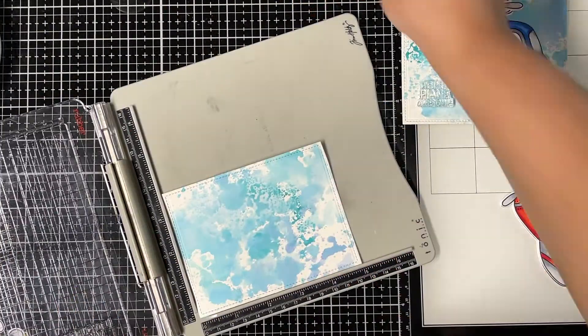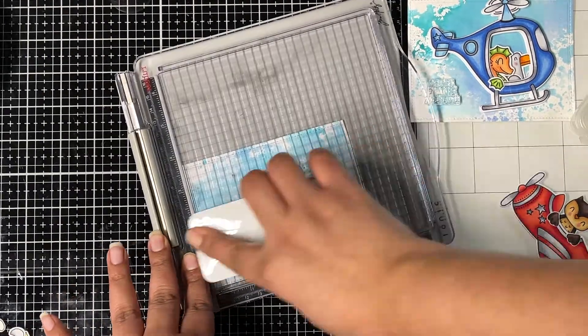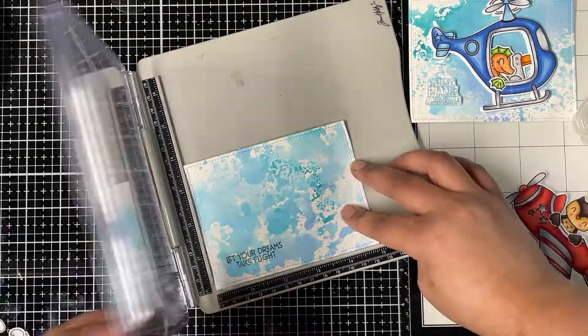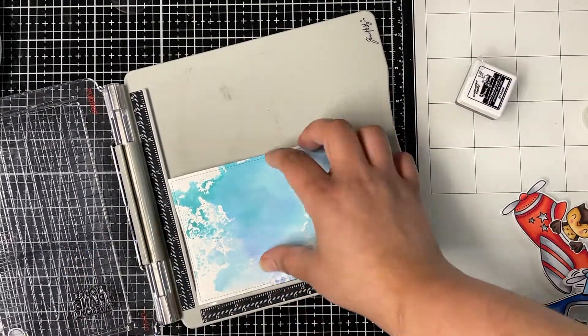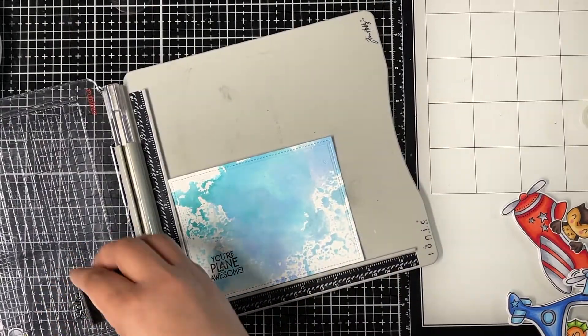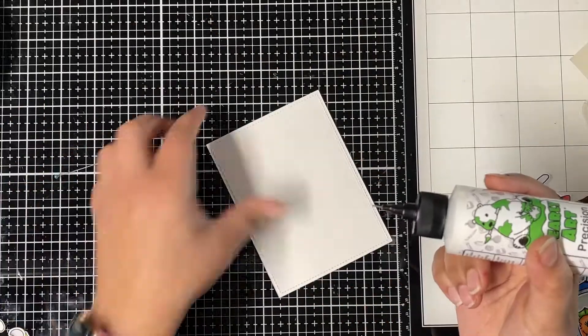Before I put everything together I'm stamping sentiments on both my background panels. Both sentiments are from the Peekaboo Flight stamp set. The first sentiment reads 'Let Your Dreams Take Flight,' and the next sentiment is 'You're Playing Awesome.' I stamped both using Lawn Fawn Jet Black ink.